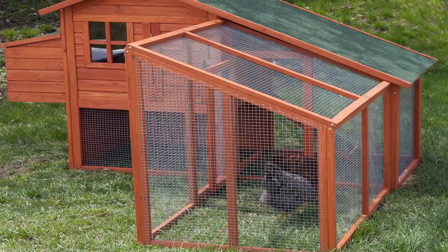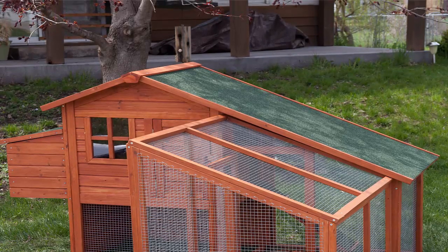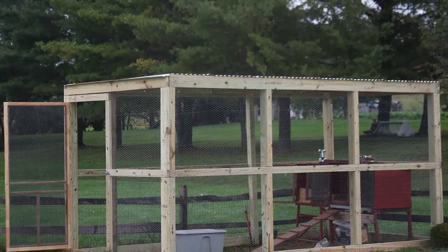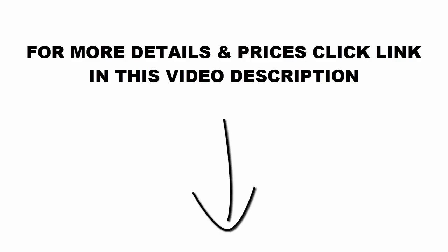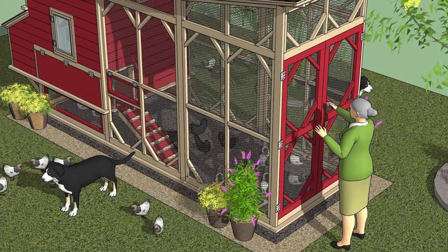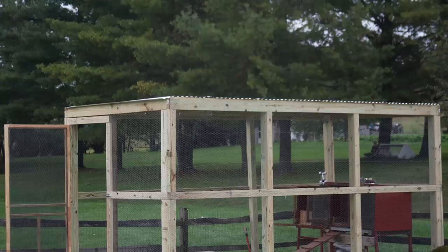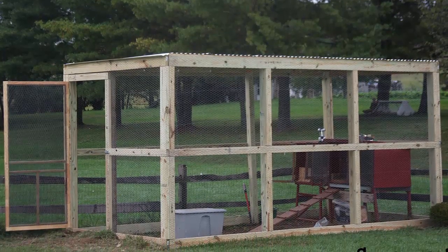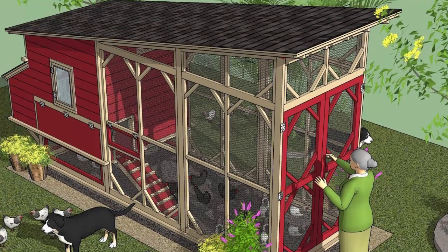Third, the program had more overall information and advice for building your coop. The bonus guides are very helpful to make sure you build the absolute best coop for your flock and how to do it on a budget. For more details and prices, click the link in this video description. Here is the complete list of bonus guides: how to best position your chicken coop, how to build nesting boxes using common materials, the best materials for the ground, the cheapest materials to build your coop out of, and an Organic Gardening eBook Library.